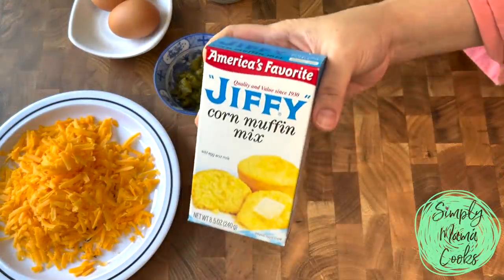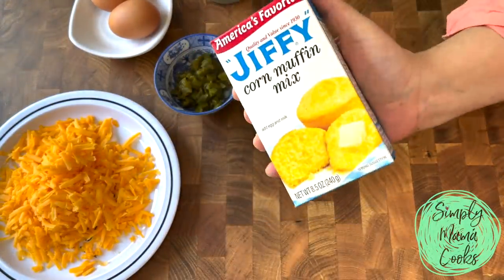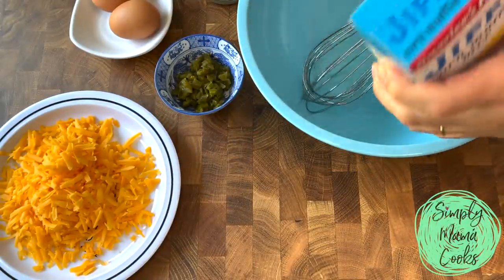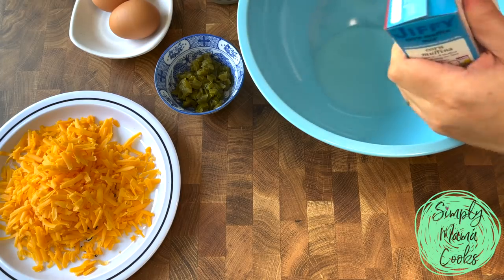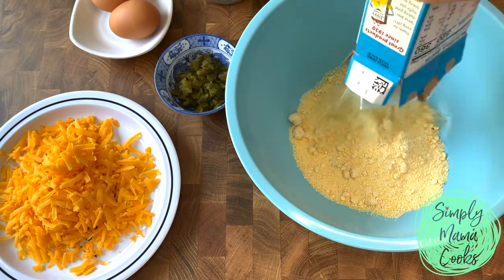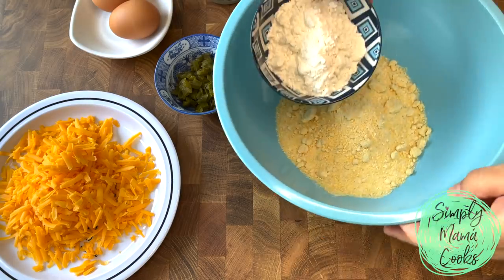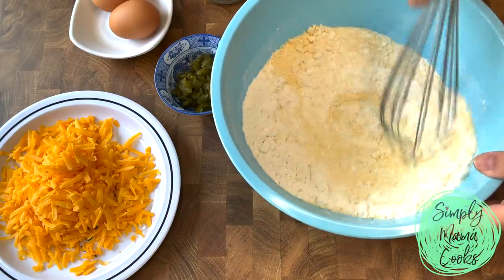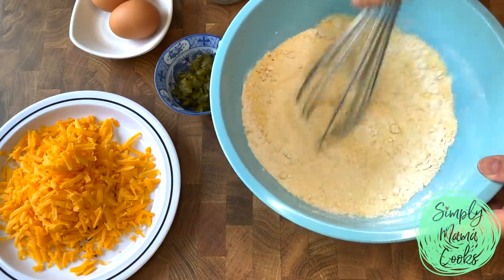So let me show you what I'm going to do with this box of Jiffy corn muffin mix. This recipe you totally could make muffins with, but I'm going to make some waffles. Here in a large bowl, I'm going to empty the contents of my box of Jiffy. I'm also going to be adding a half cup of all-purpose flour. Give that a mix and combine well — this also helps with the lumps from the Jiffy.